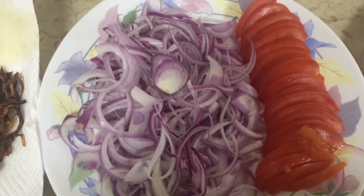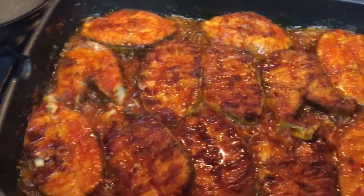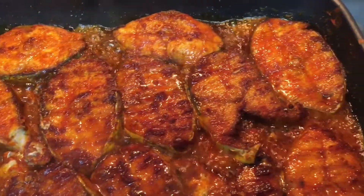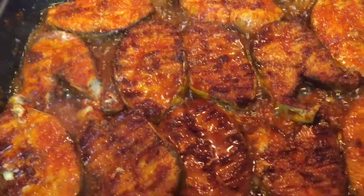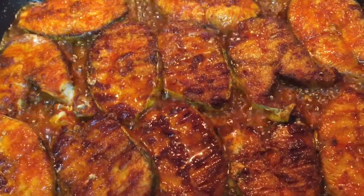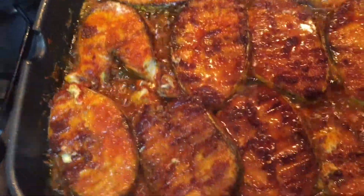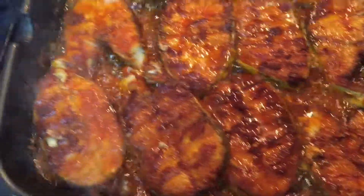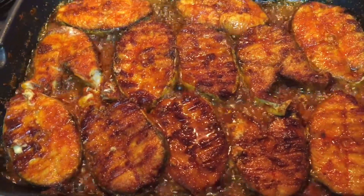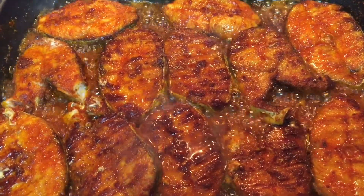To marinate the fish, use half a teaspoon of turmeric powder, three tablespoons of red chili, and salt — about one teaspoon should be good enough. Then we need to shallow fry the fish in a pan.